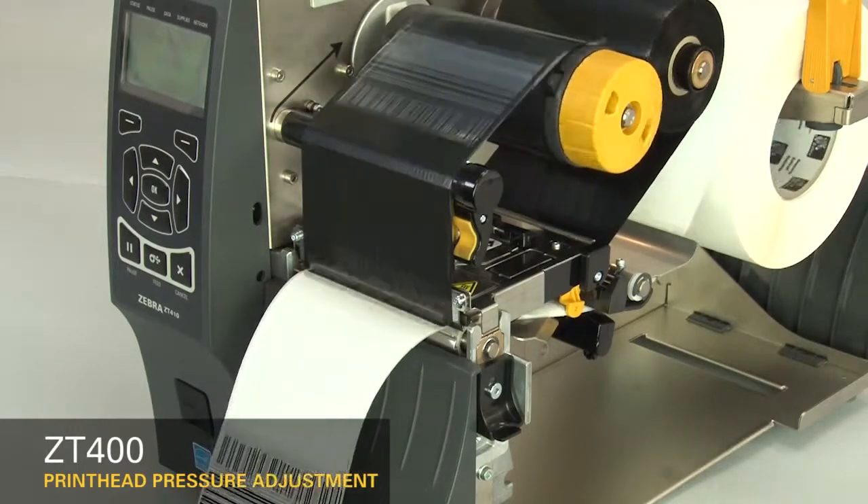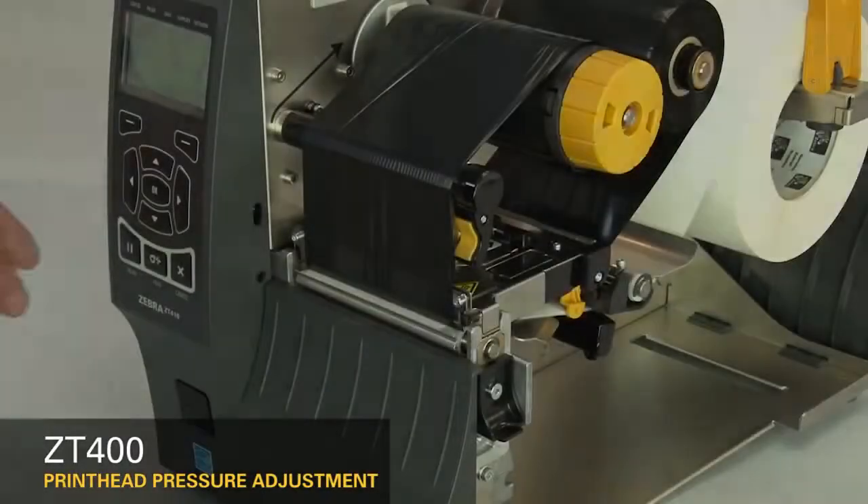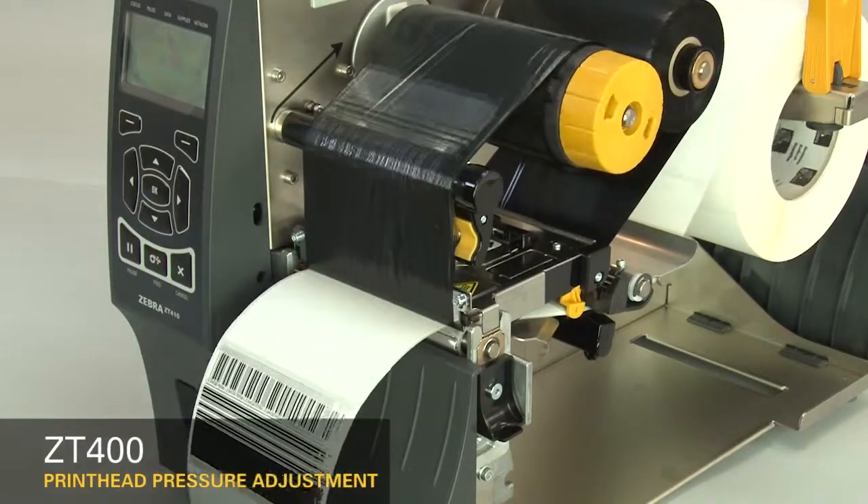Pause the printer. If the print on the right side of the label is too light, increase the outside dial setting.